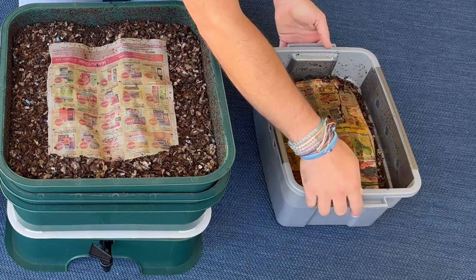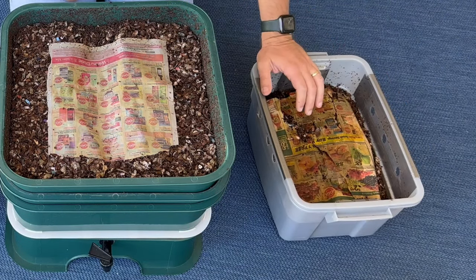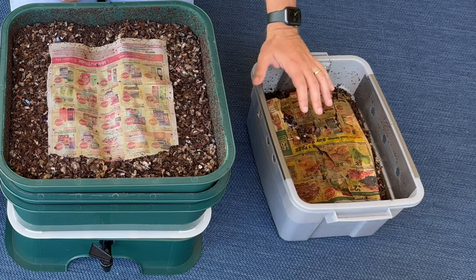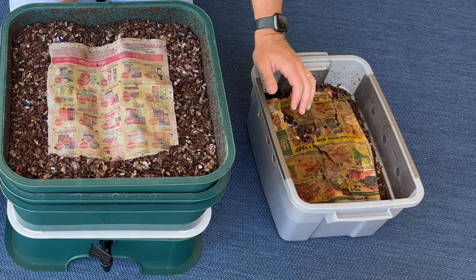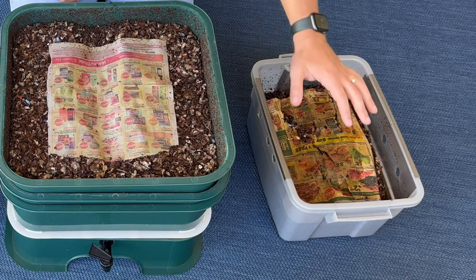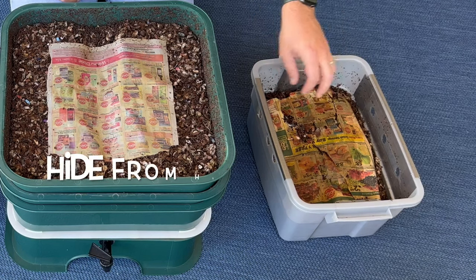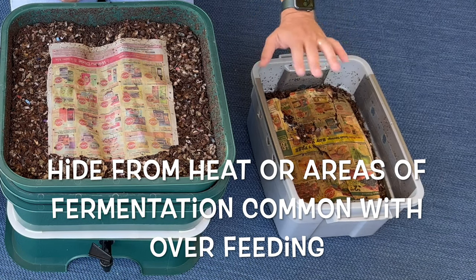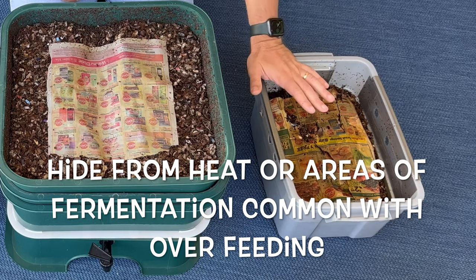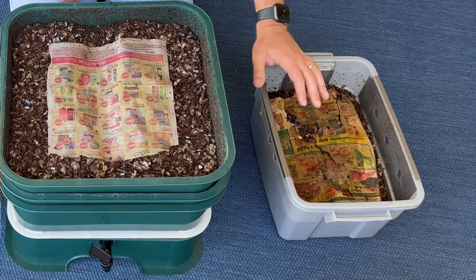Now the cons. You can't really control moisture because there's a bottom with no holes, so you really need to watch out for moisture levels if you're feeding too much food. Smaller bins like this can get out of whack — if you overfeed it or there's too much moisture, the worms don't really have a place to go to hide away from whatever you've put in here.